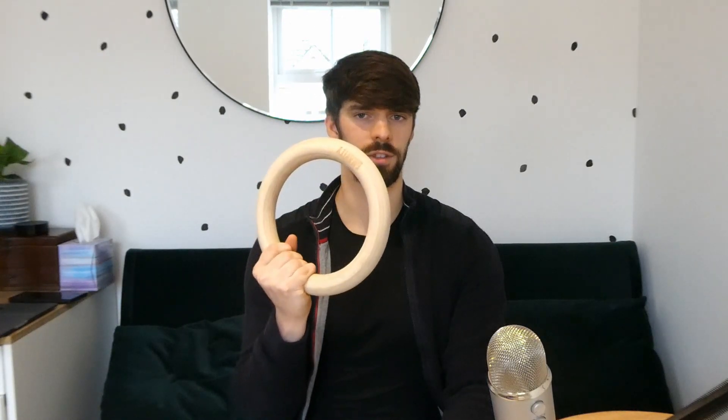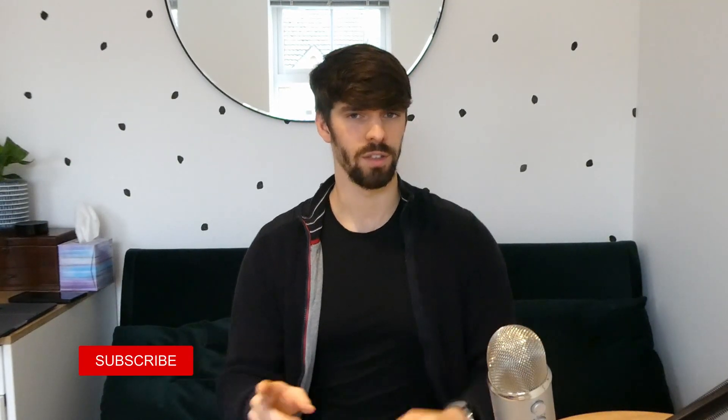So now we know what a ring muscle up is, is the title of this video clickbait? Why do I think I can learn how to do one of these in one single day? Well, first of all, I got these gymnastics rings for Christmas, so I've been using them for the best part of a month already, kind of getting comfortable on them and learning how to use them. Secondly, I've spent a long time researching the technique of the ring muscle up. Throughout this research, a consistent theme I see is that the strength required for a ring muscle up is actually less than you would need for a bar muscle up. It's just the technique that's more difficult. So as I can do five bar muscle ups, hopefully I should be able to do at least one of them pretty quickly.